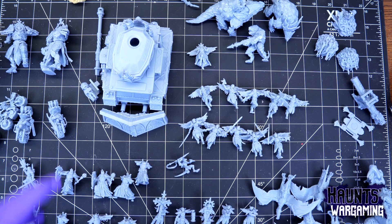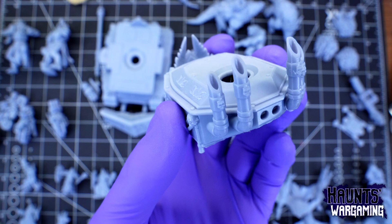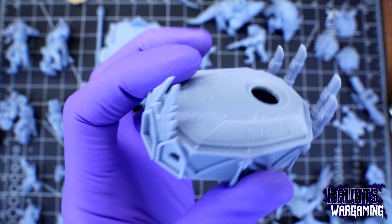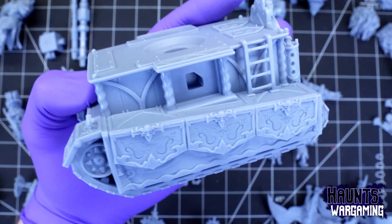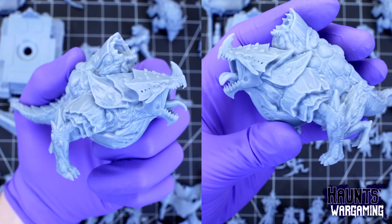I gotta say, this stuff really exceeded all of my expectations. Up until now, I've been using Anycubic's UV-Tough resin, which is a strong and flexible resin, and I've had great results with it. So far I've printed out two kilograms of this new ABS-like, and it's just as durable and just as flexible as the UV-Tough, but it is just way easier to clean.